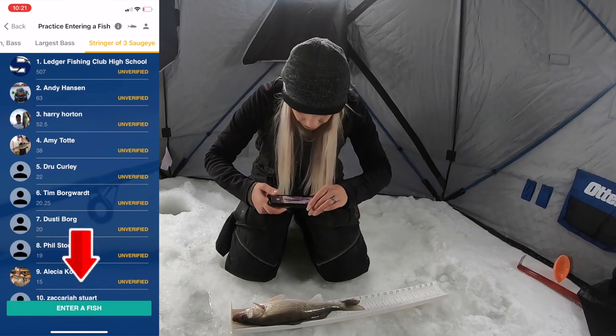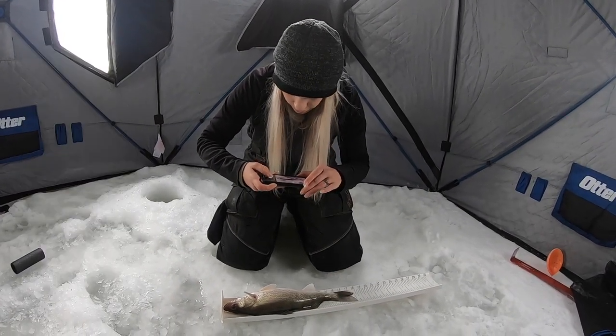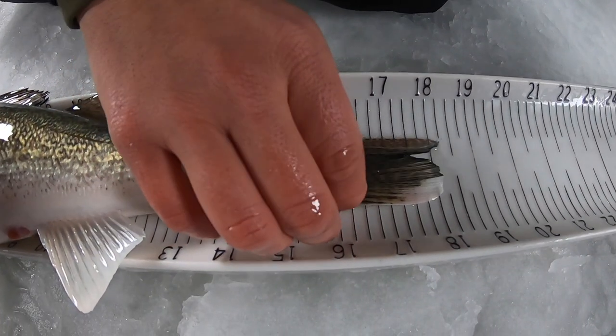Take a photo of your fish with the camera centered directly above the fish. Always check the rules of your tournament — some directors tell you to round up a quarter of an inch, some down. Some say to sway the tail, some say to pinch the tail.